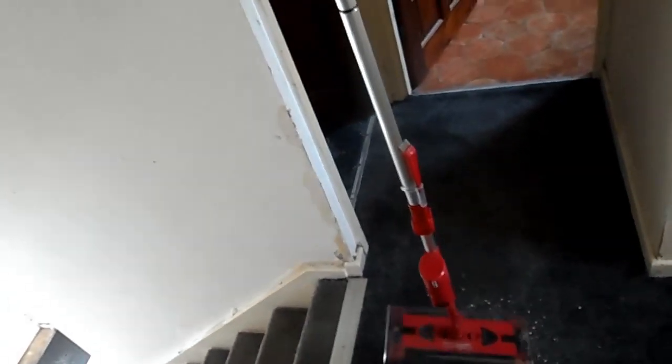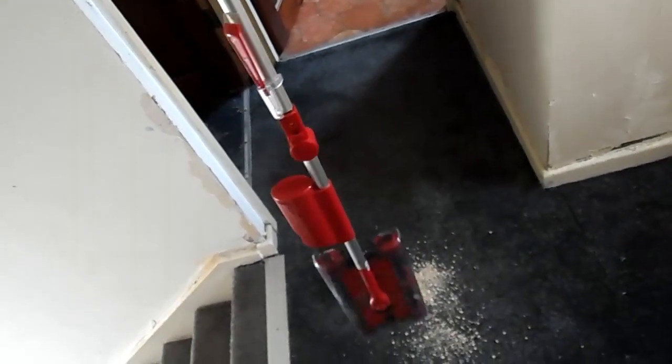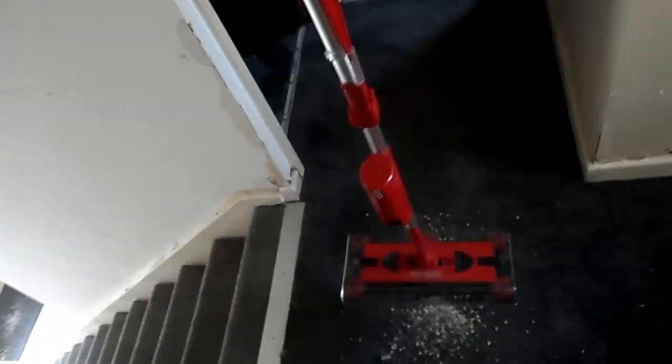When you hang it up in the cupboard or whatever, you just flip it like that and a magnet holds it - it's great. It takes less space. Just give it a kick and it comes back down again.